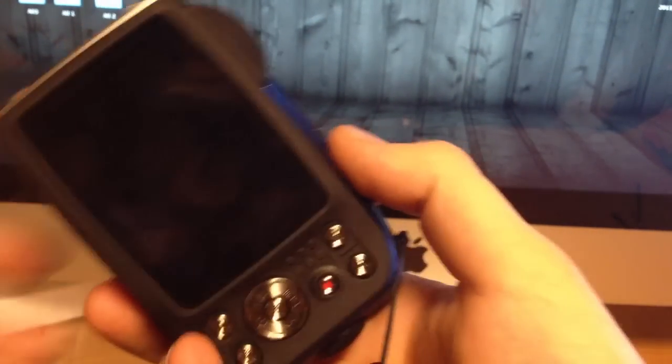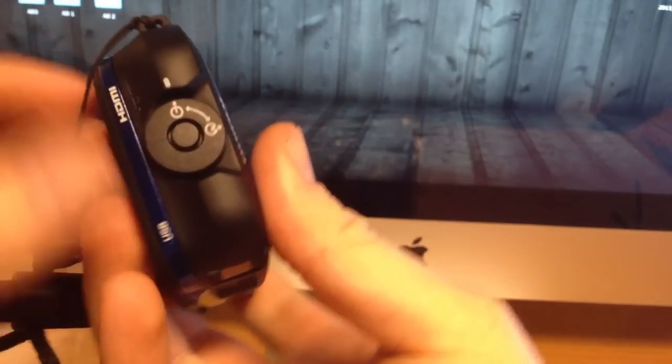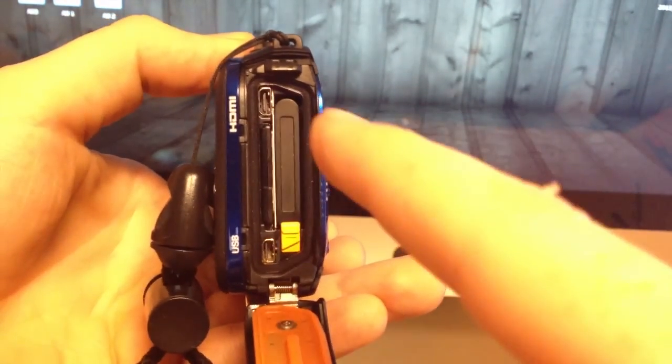If you didn't get this with your camera, I would suggest getting one just in case you drop it in the water — it just makes it that much more comfortable to carry around. Anyway guys, the first thing you want to do is open up your battery slot. Just press this button right here and open it up.